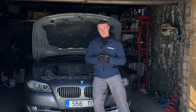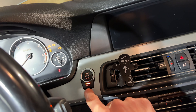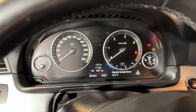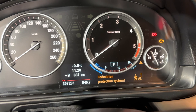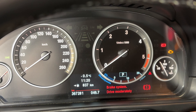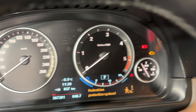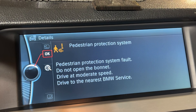Now I'm inside the car to show the error from the driver's perspective. Turning on the ignition — there are small service overdues but that's not the problem. You can see the pedestrian protection system warning. The brake and drive system is not connected to it, but that yellow message appears every single time, on the main display as well. If you have this error, your pedestrian protection system is not working properly.